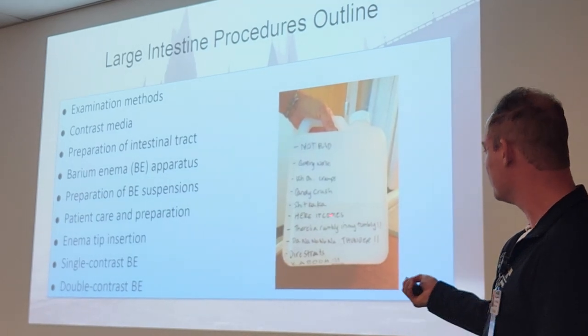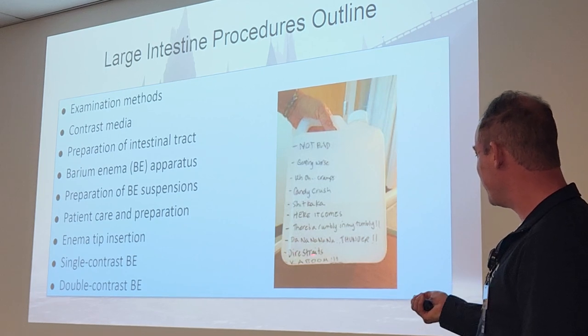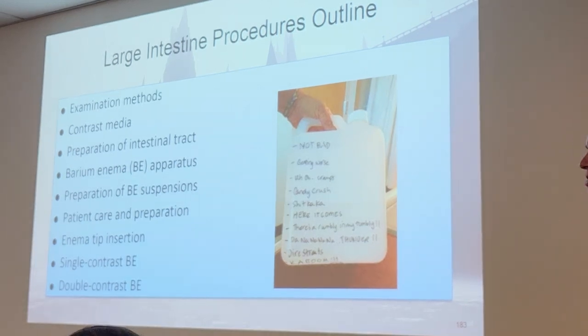There's a rumbly in my tumbly — thunder, dire straits, and then kaboom at the very end. That's a very accurate representation of drinking the GoLytely solution.